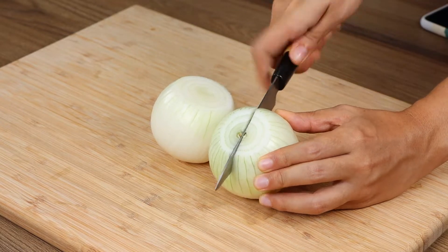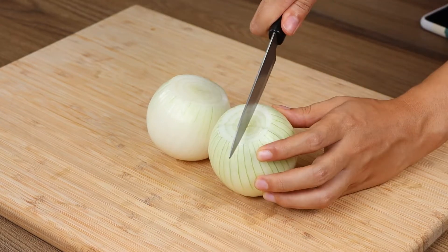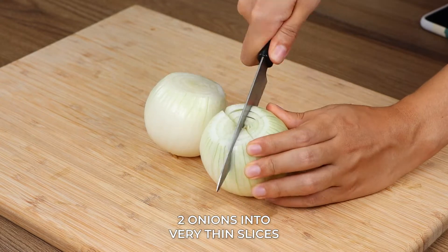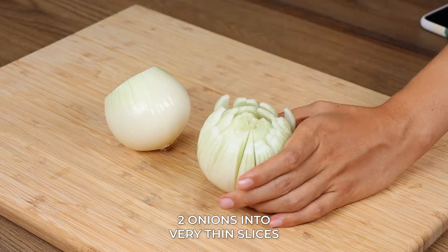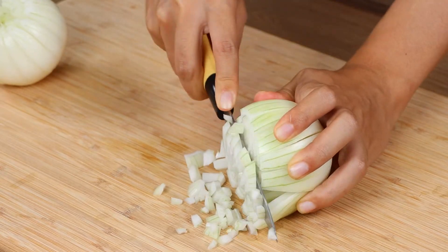You'll never want to fry onions! Let's start our recipe by cutting two onions into very thin slices, then cut them into smaller pieces.